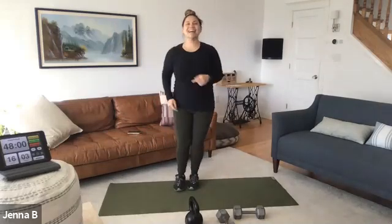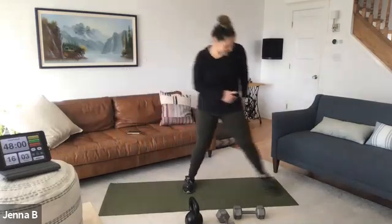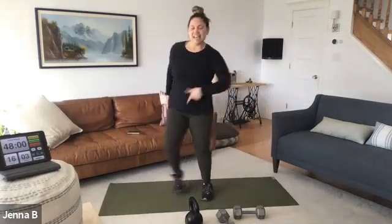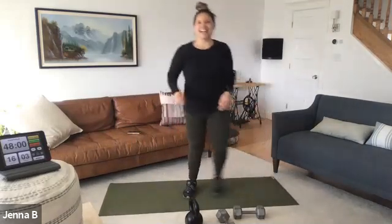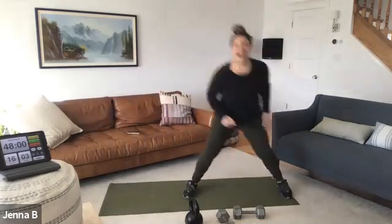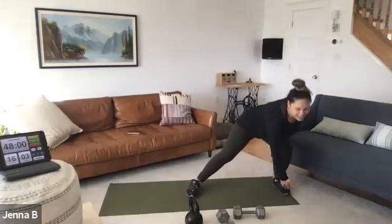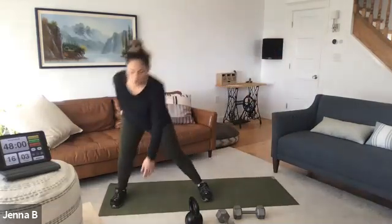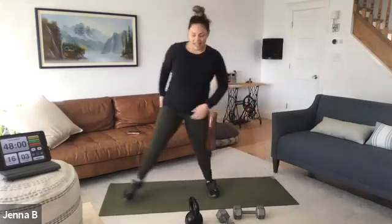Side to side lunge — step it wide, out, then center. You're on pace. Hips back. Side to side lunge — four, three, two, and last one. Squat hold at the bottom.